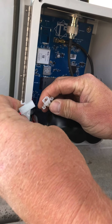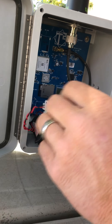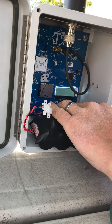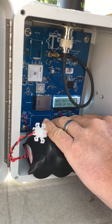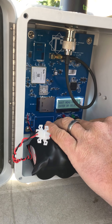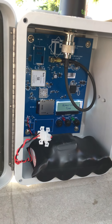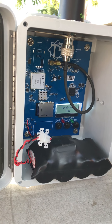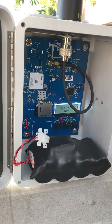The batteries plug in just like that, and then you'll want to hit enter — we want to boot the gateway, so you'll hit enter again and again. Right now it's going to try to find the time, and this could take up to a few minutes.